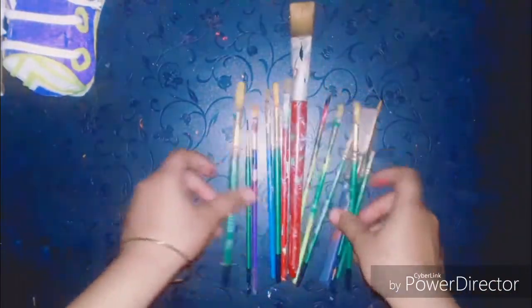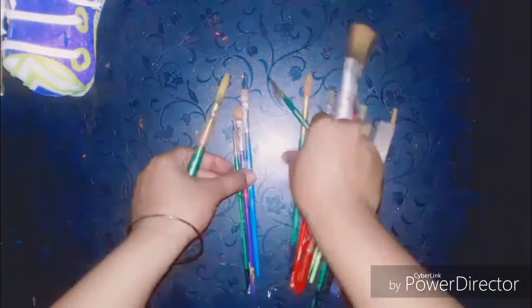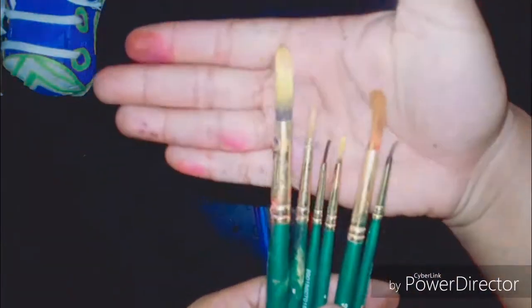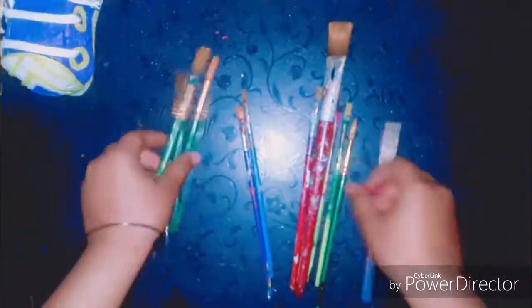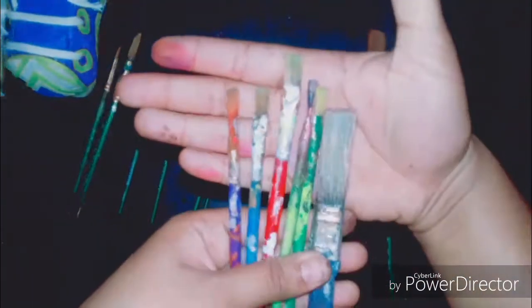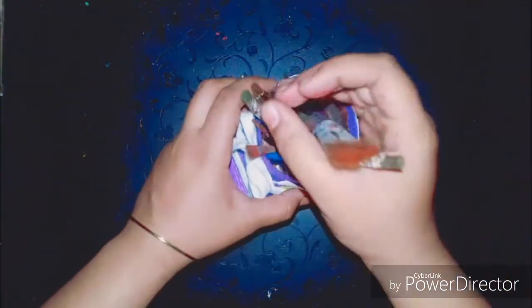If you have paints, that means you must have paint brushes. I've got paint brushes of different sizes — this one is the broadest one I use for backgrounds, and this is my set of round tip brushes. I have also got flat tip brushes. I haven't maintained them well — I'm just so bad at that.